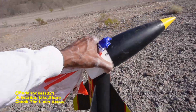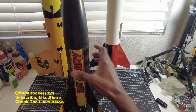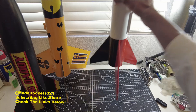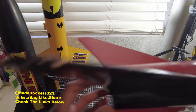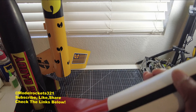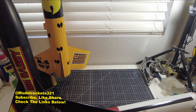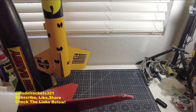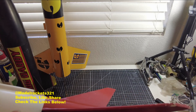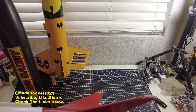Welcome to the debriefing. Today you saw three pretty cool flights of some bigger, beefier birds. The Astron Alpha — the Alpha 1, an upscale version I did as a scratch build — had on-board video and flew on the F44 White Lightning. It leaped off the pad; that is a great motor. Spectacular flight — no issues at all, everything came down intact. Up and down — what more can you ask for?